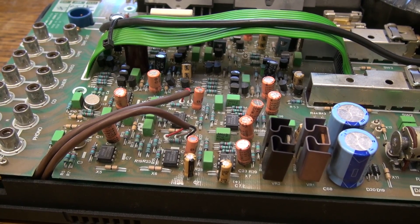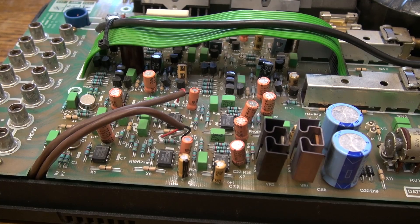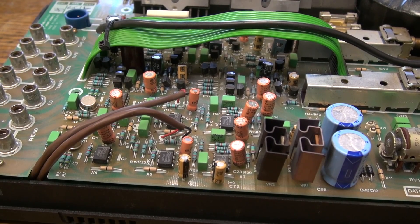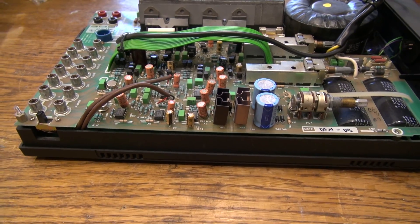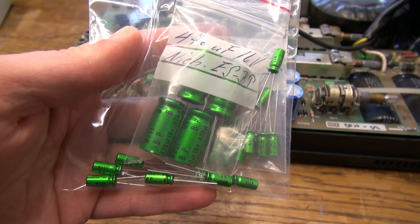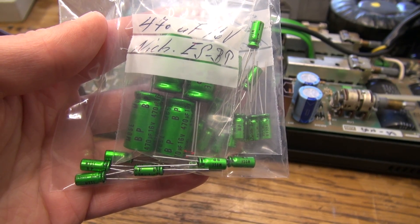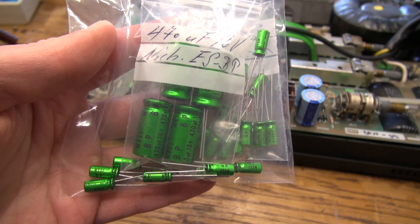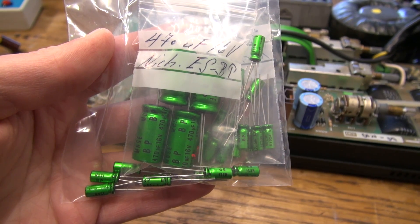So there are a lot of bipolar capacitors in this amplifier, and I decided that just replacing those two bad Röderstein capacitors wouldn't be worthwhile. So I'm going to replace all the bipolar capacitors in this amplifier. Some online research revealed that a lot of people recommend the Nichicon MUSE ES bipolar capacitors. Getting your hands on these is quite a bit more complicated than you might think — I was not able to find them in any popular electronic component stores online or offline. I actually ordered them on eBay and they came from Switzerland.